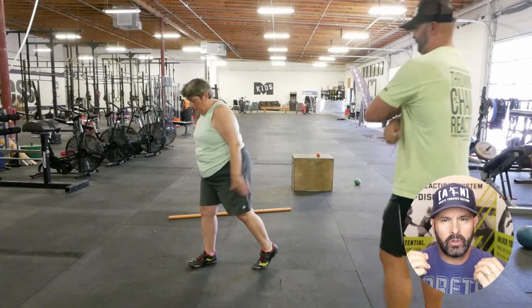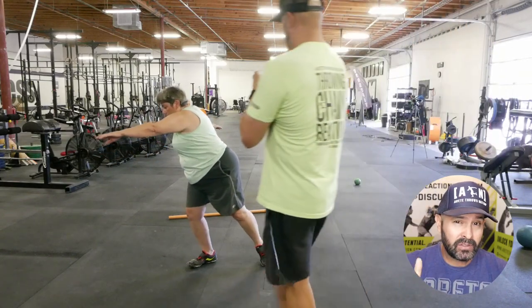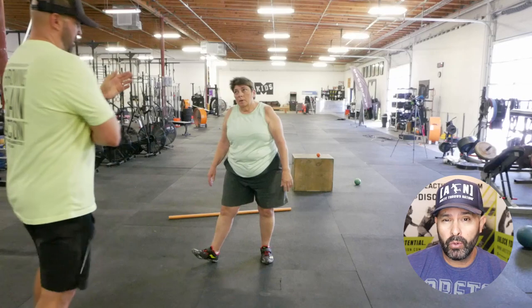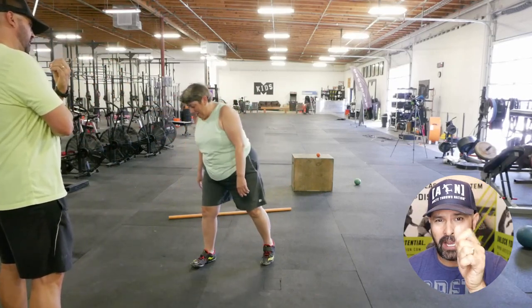We are in a gym session doing a lot of technical work. In this video, we're going to talk about the similarities between master's athletes and beginners — how we went through, looked at problems, assessed, and addressed technical errors. So check it out.